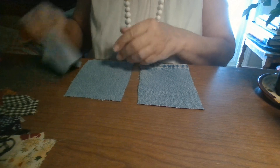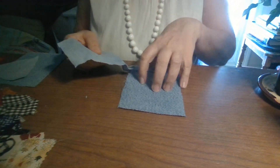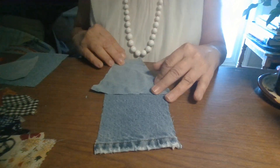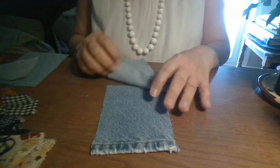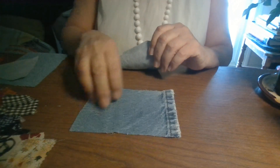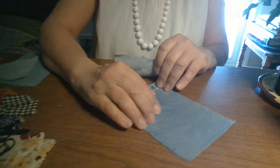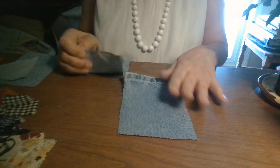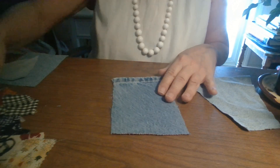So first, let's do the Boro. This is the house — the bottom part of the house — and this is the roof. That's how we're going to begin. I'm going to turn it around this way. I usually put it this way and then turn it since I'm working on it.